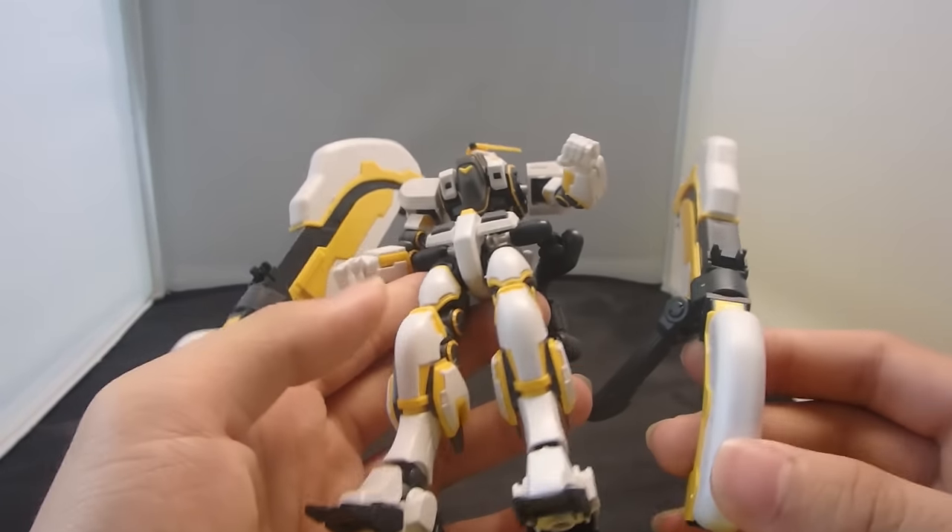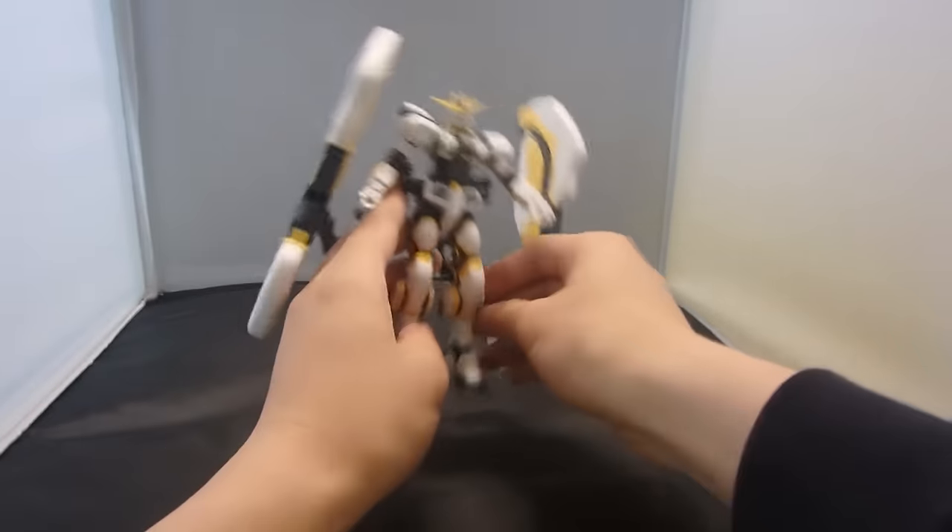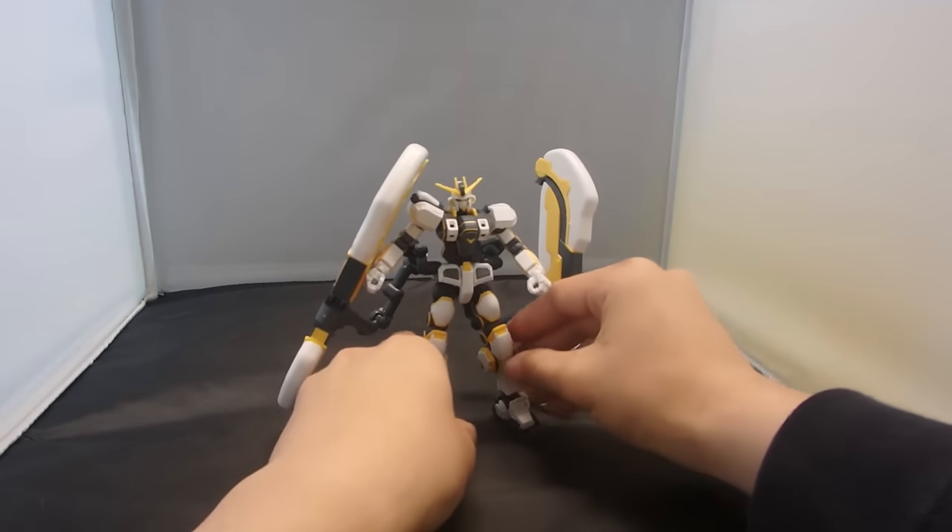They really did a good job of hiding seam lines, it seems — well, except for the joints anyway. So that's going to be all the details for the Atlas Gundam.